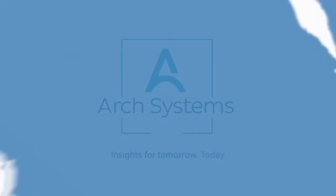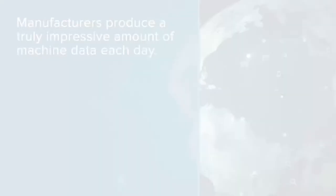The Arch FX Manufacturing Platform: processing over a trillion data points each month, bringing value to every level of your organization. That's manufacturing insights for tomorrow.